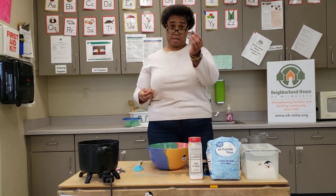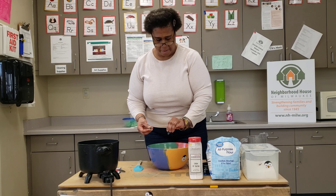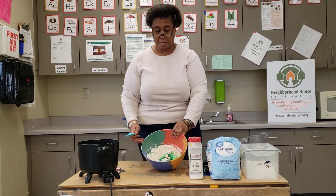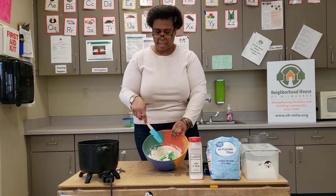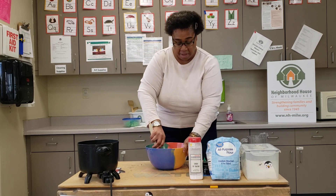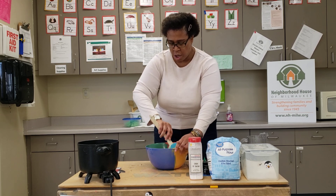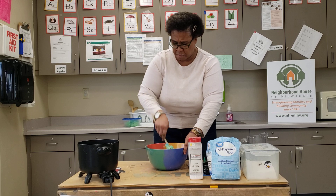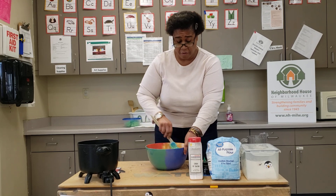Next, we're going to add in the green food coloring. You can make it a lighter green if you want, or a darker green — it all depends — or you can make it any other color you want. This is what the ingredients look like before I mix them together. You're going to be doing the same thing at home. See if you're able to notice the difference once you start mixing all those ingredients together. You can use a spoon or a spatula; I'm using a spatula today.